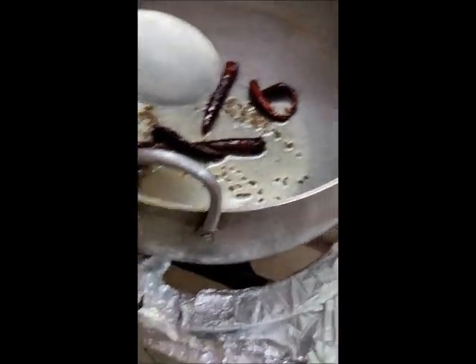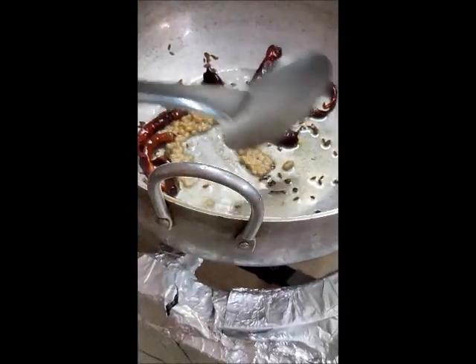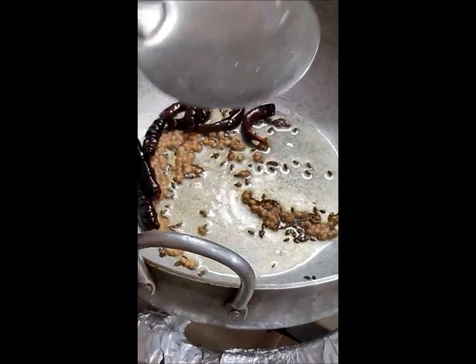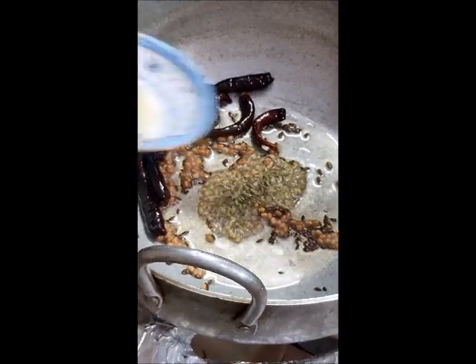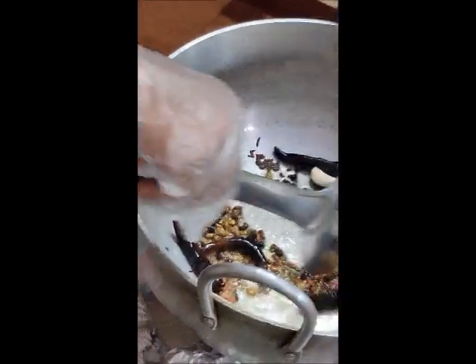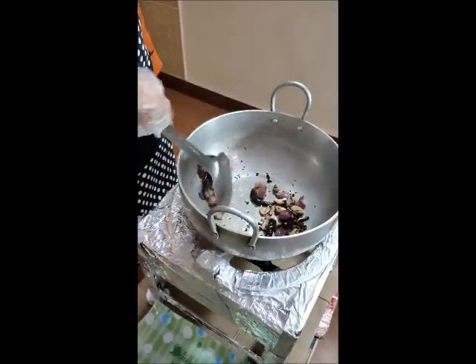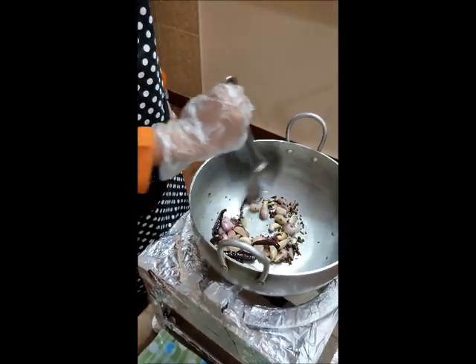Add chili. Add urud dal and roast it in the kadai till it becomes brown. Add salt and add garlic. Add peppercorn and add shallots. Keep stirring till it turns roasted.